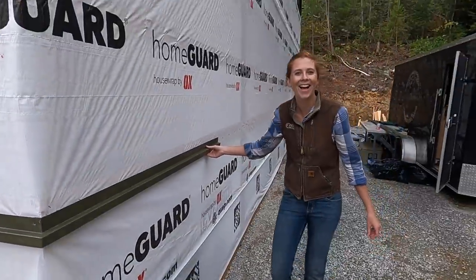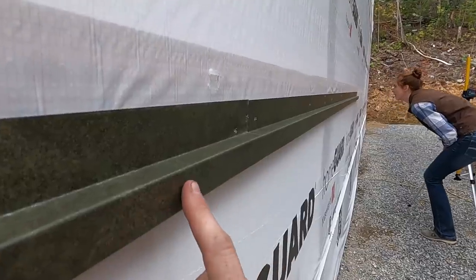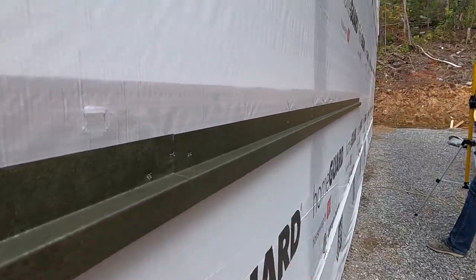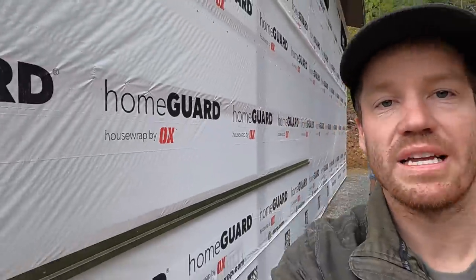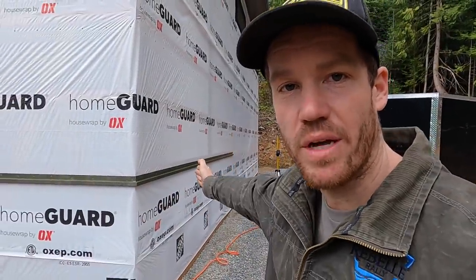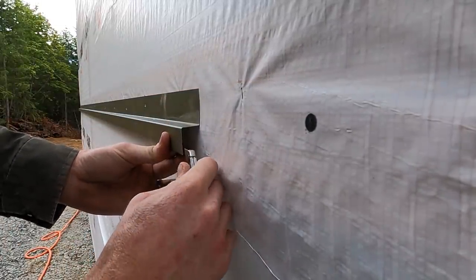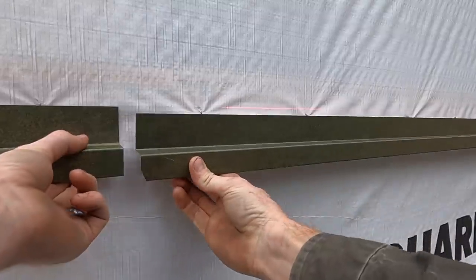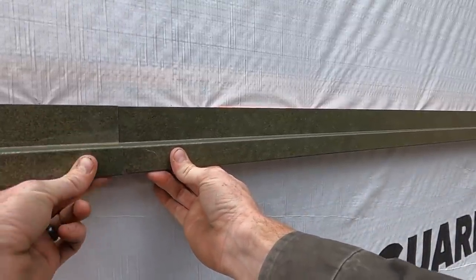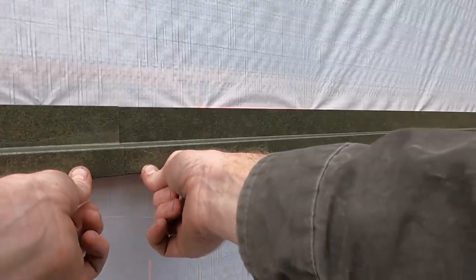It worked! Notice that standing in this direction, this seam basically disappears. But if you look at it from this direction, it's significantly more obvious. So we're making sure that when you stand in the front and look down the building, those seams overlap so that they disappear. To get that nice sharp seam, we're just splitting the hem open with a utility knife and then nipping this corner off at about a 30-degree angle. This piece slides in behind that piece, and that notch slides into the hem we split open — making a nice transition and locking these together so that they cannot separate.